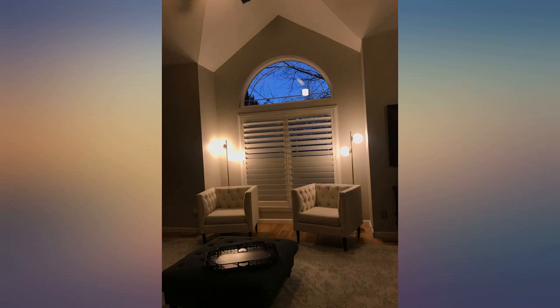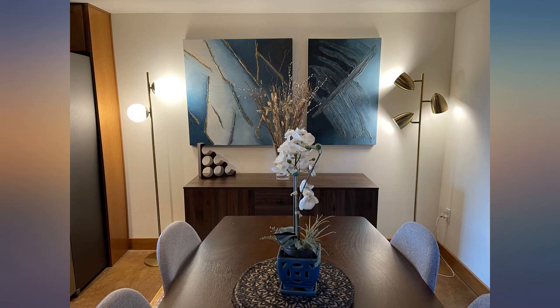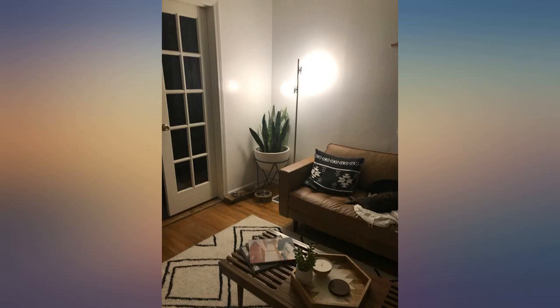It's an amazing, high quality lamp. The sphere is glass, which was surprising to me although it shouldn't have been. It came with 2 LED light bulbs, was super easy to assemble, and very sturdy. This lamp is funky, mid-century, and chic — it's a vibe, really.